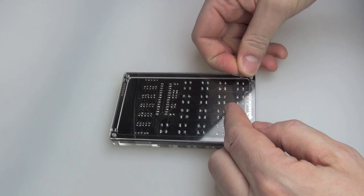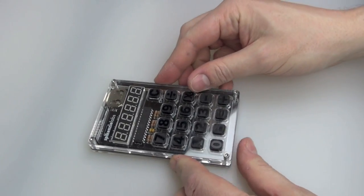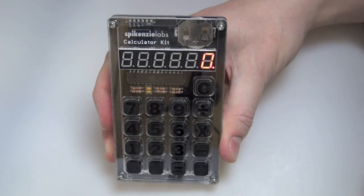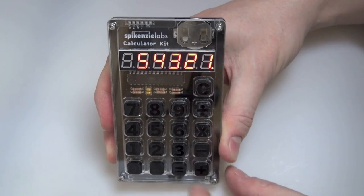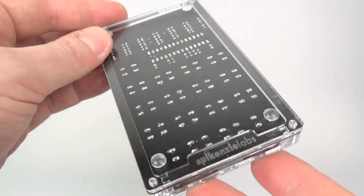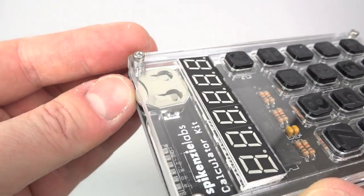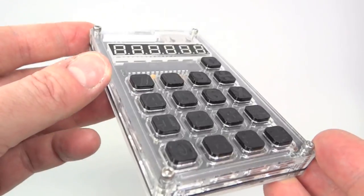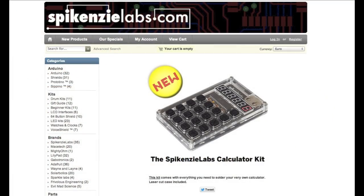And there we go — that is it, we have now assembled our calculator! One final thing: put the sticky-back feet on the back near each corner so it rests nicely on the table. That is it — a fully assembled Spikenzi Labs calculator. Everything seems to be working. There's one key I wish they'd put on it — a percent key. That's something I'd use quite frequently, but that said it's a perfectly working calculator that I've assembled myself, and that's pretty impressive. The front looks nice and clear, you can see all the different components, those glossy numbers look quite smart.